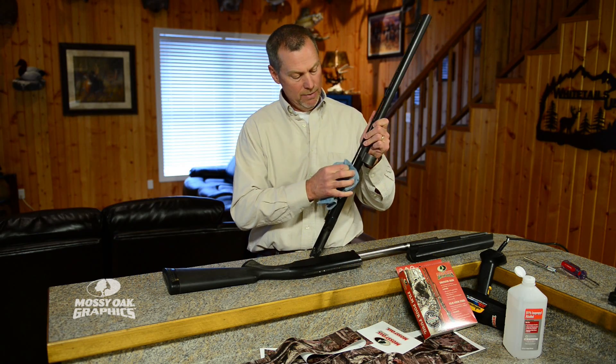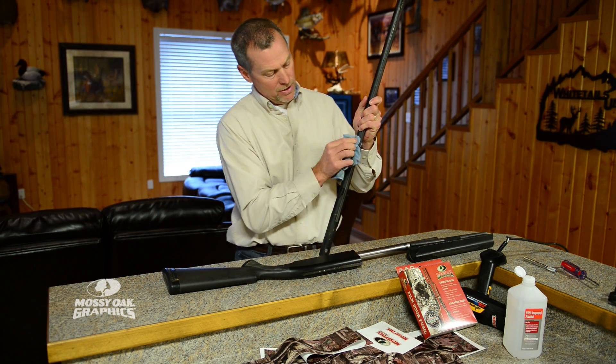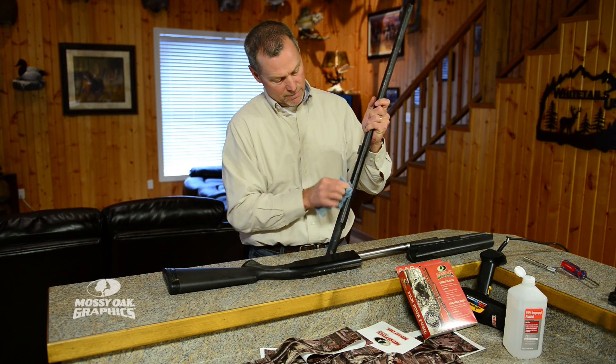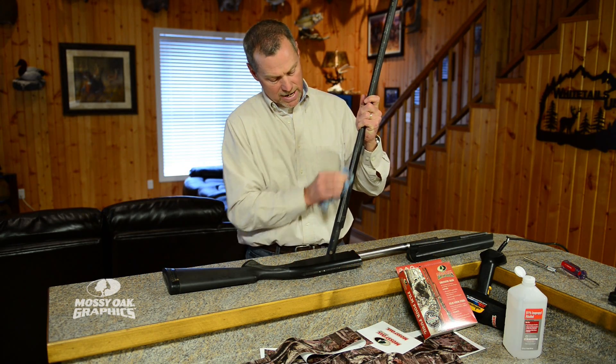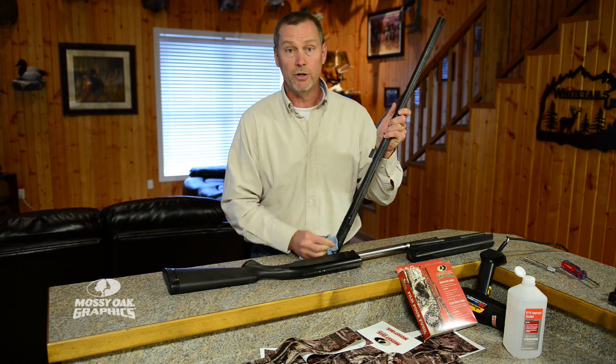Underneath these ventilated ribs, fold that rag and shove it through there. Make sure you get all those areas — those are easy areas to miss where oil and dirt will hide. So make sure that you get in there really well and get this gun good and clean before you start the project.